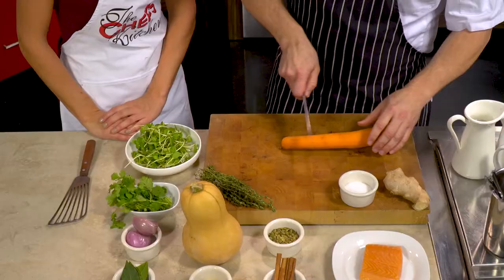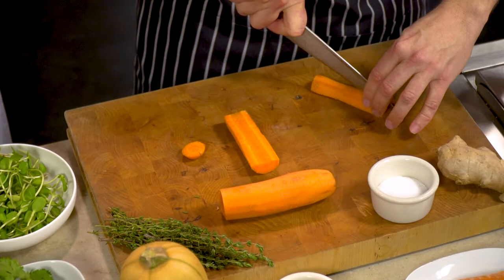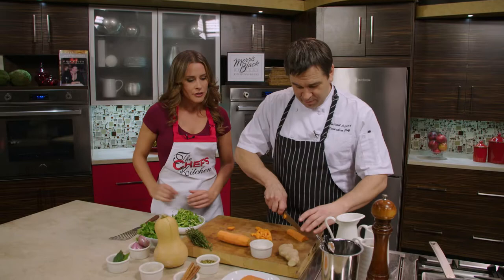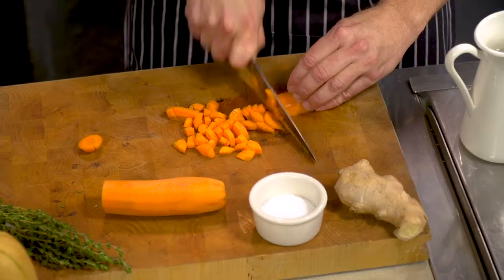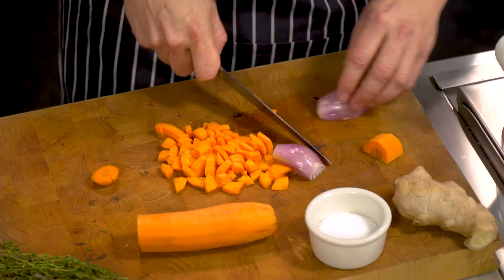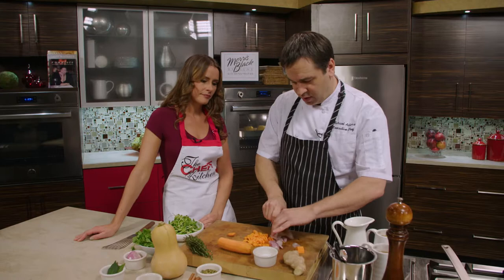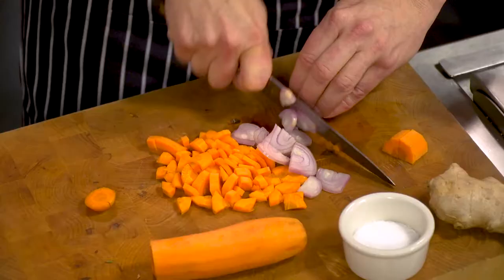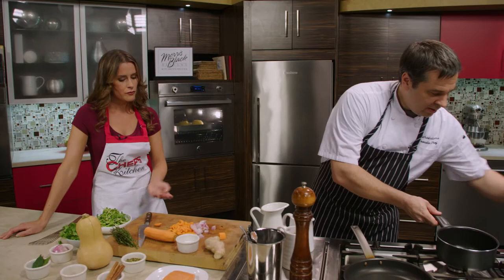Now we're going to do the curry vinaigrette. We're going to do this a little differently from your usual vinegar and oil. We're going to enhance the flavor by adding a little bit of shallot and carrot. Shallots are very commonly found in vinaigrettes but we don't see carrots too often — this is going to sweeten up the vinaigrette a little bit and add some balance. We're going to sweat them down in a little bit of oil, and bloom the curry into it, then strain the vinegar off.